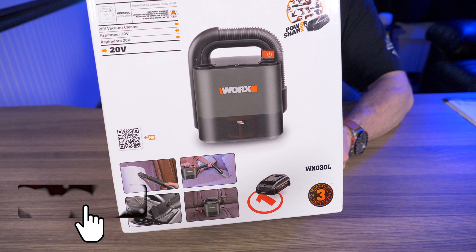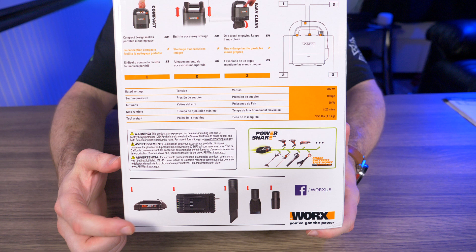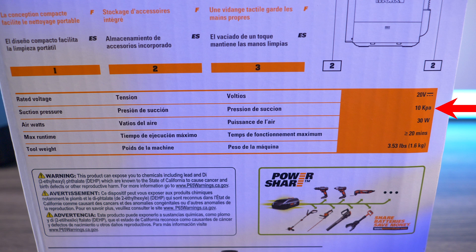Let's check out the box. You can see the WORX vacuum cleaner — this is model WX030L. On the sides, just the vacuum cleaner. On the back, I did get the version with the battery, charger, and extensions. This takes 20 volt batteries, has 10 kPa suction power, 30 air watts, and a max runtime listed on the 2 amp 20 volt battery at full charge. It says it weighs 3.53 pounds, but I'll test that later.